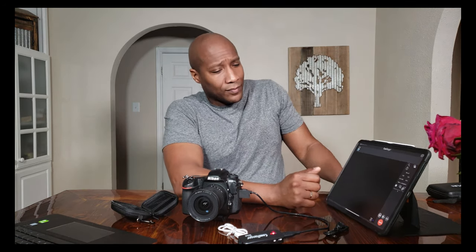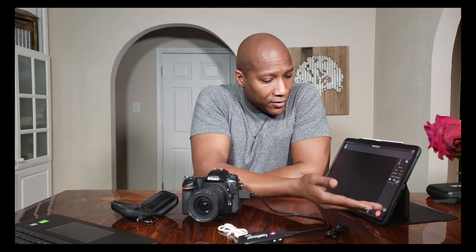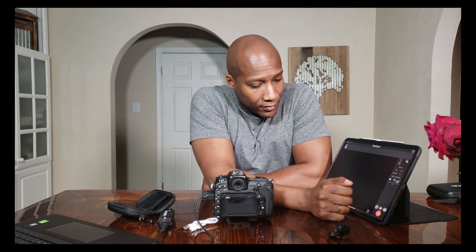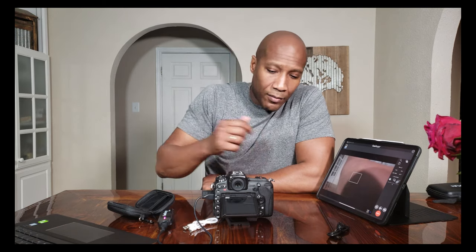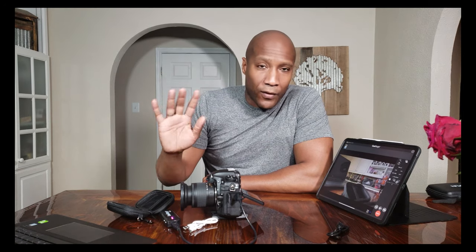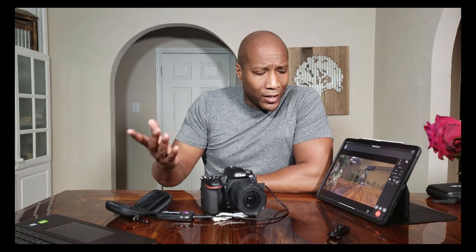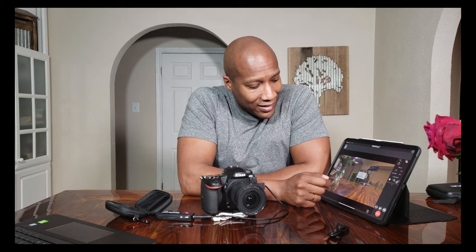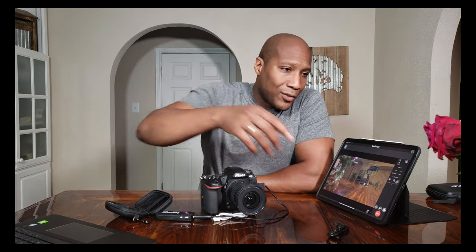This is so much easier than setting up Snap Bridge, which used to give me all types of headaches. Now you can see it shows your screen right here. If you hit the eye icon, it turns on your live view on the camera. Your live view comes over to the iPad — it's not the highest fidelity and the refresh rate isn't like a real video camera, but it gives you enough to handle focus and change your focus points. It's a pretty good system.